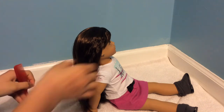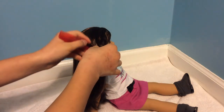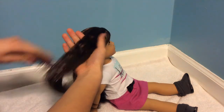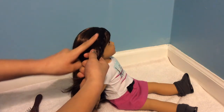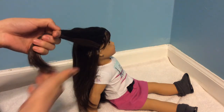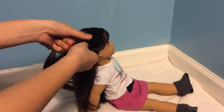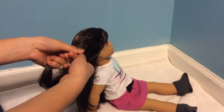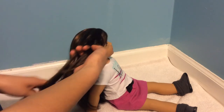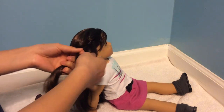This last hairstyle is a Dutch braid. A Dutch braid is a braid where instead of bringing the pieces over, you're braiding them under. I'll be doing this hairstyle wrapping around her head. I've just started by brushing out her hair and picking up a section of hair, separating it into three sections. Instead of braiding over, we will be braiding under — so practically, you're making a French braid but bringing the hair under instead of over.